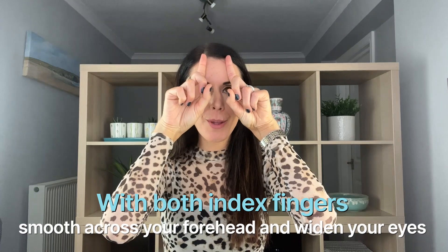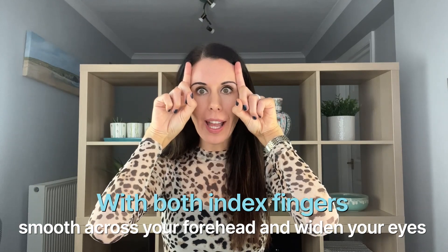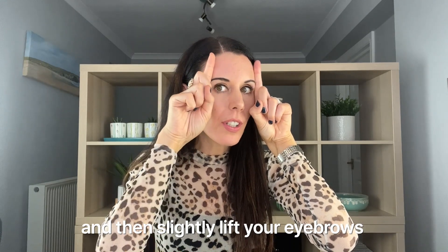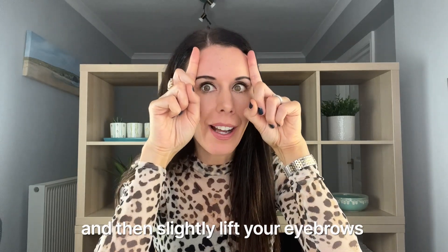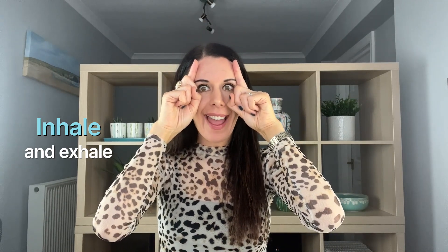Our second technique: we're going to take our fingers and move them across the forehead, encouraging the forehead area to stay super still. Then we're going to widen our eyes, and with the edge of your fingers just at the edge of the eyebrows, slightly lift a little bit. Move across, keeping nice and still, slight lift, open eyes wide. You're exercising the orbicularis oculi muscle — the muscle that runs around the eye. Hold there, widen, and breathe: inhale, exhale. Keep widening the eyes.